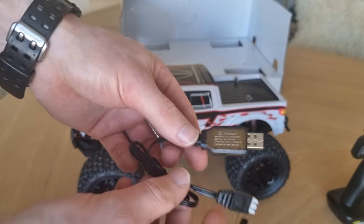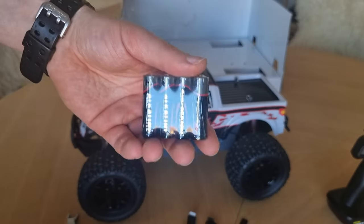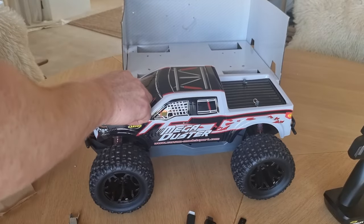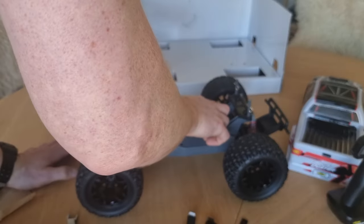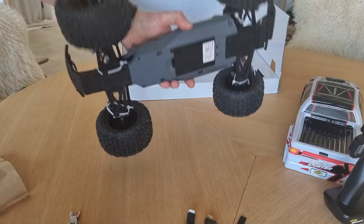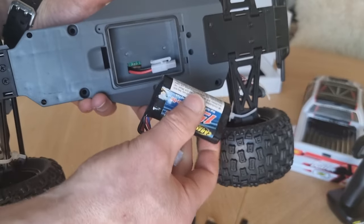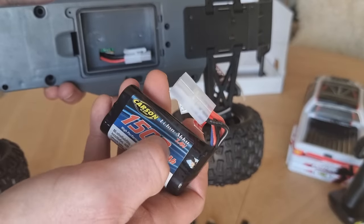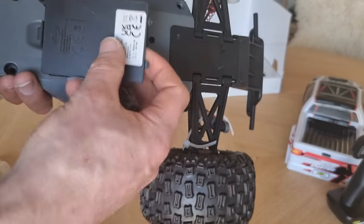Here we've got the charger — you need an adapter for this one. Four AA batteries included. I don't think there's anything else in here, so I think we have to take these clips off so we can take the body off and then search for the battery. I think the battery is right here — there it is! Garson 1500 milliamp-hour — that's pretty powerful. You put it in here, close it, and then you can drive. But first we're going to charge it.